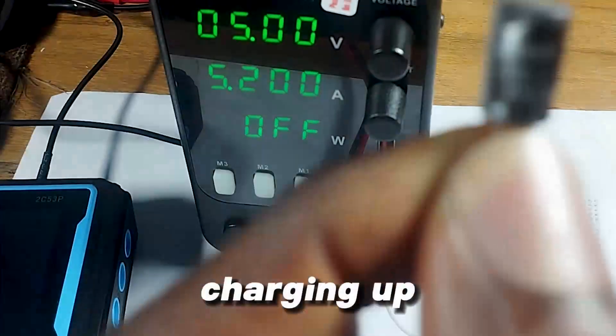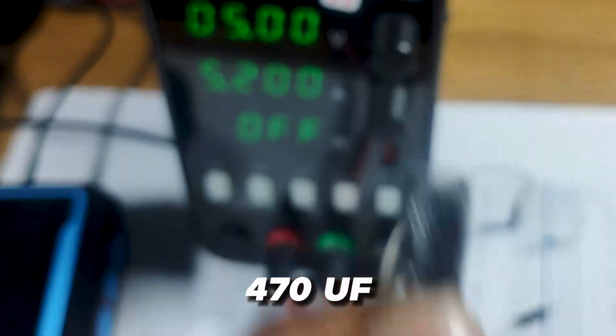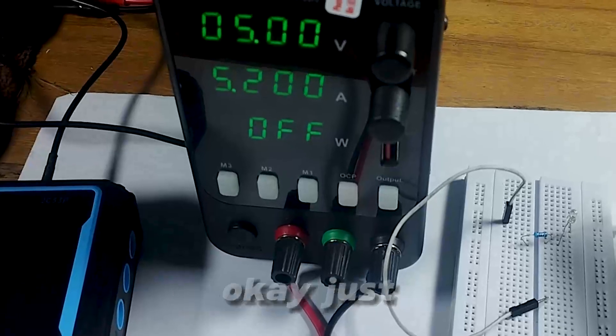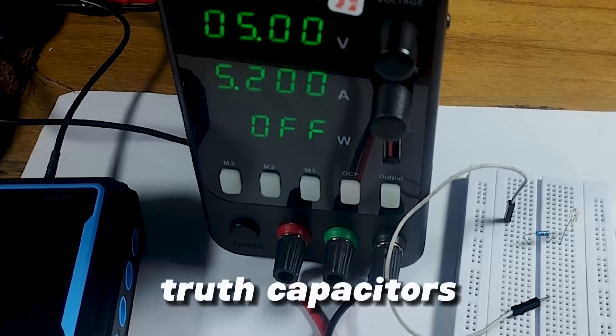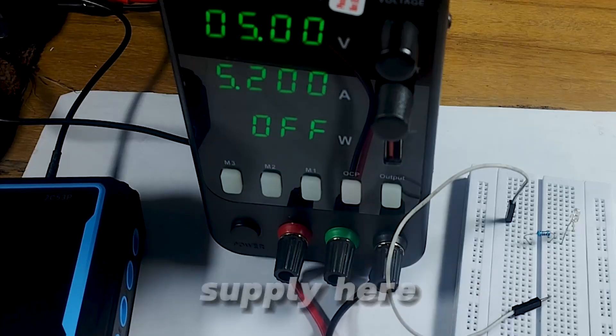I'll be charging up this capacitor — it's a 10-volt 470µF capacitor — and then we would discharge it in this resistor circuit, just to show that capacitors do store energy.